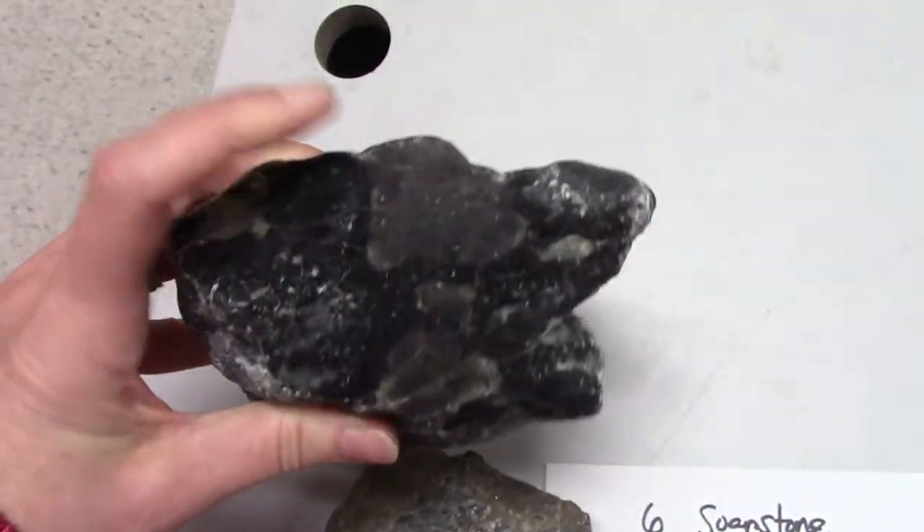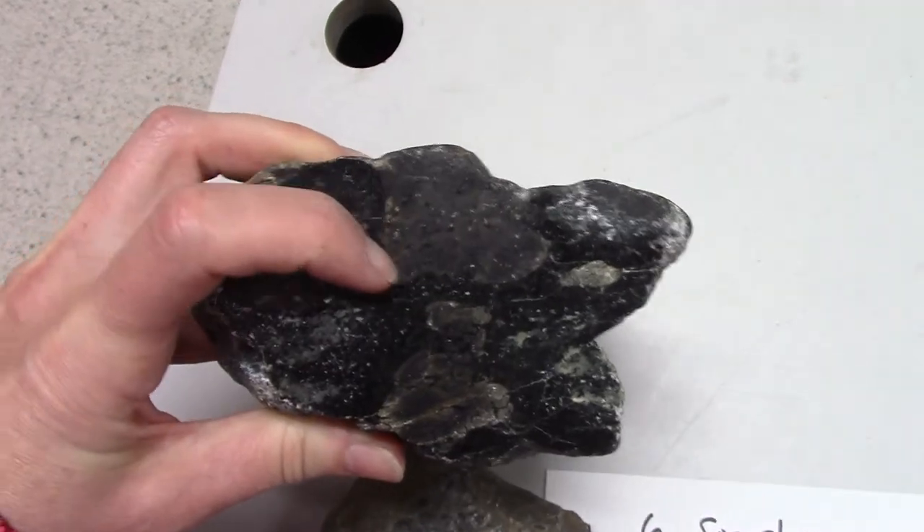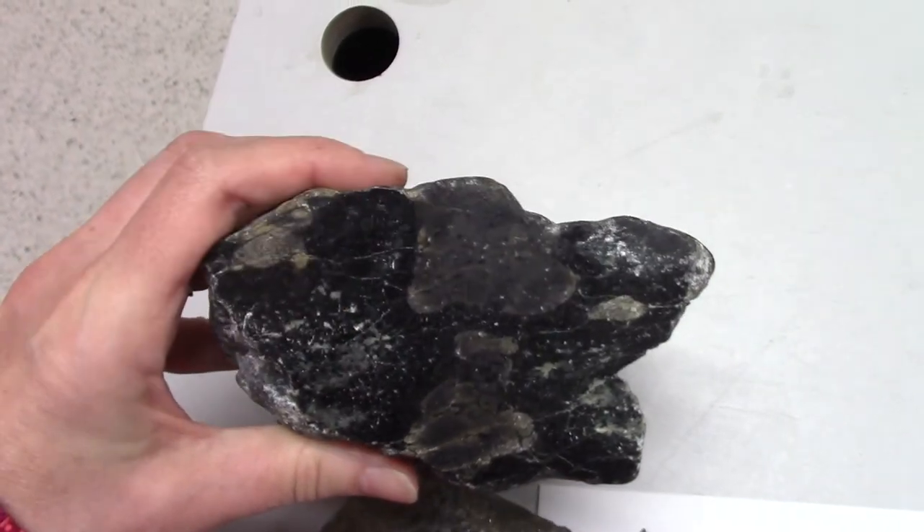You can also see it in this one, which has been polished better. There is the inclusion, the rim, and the main part of the soapstone.